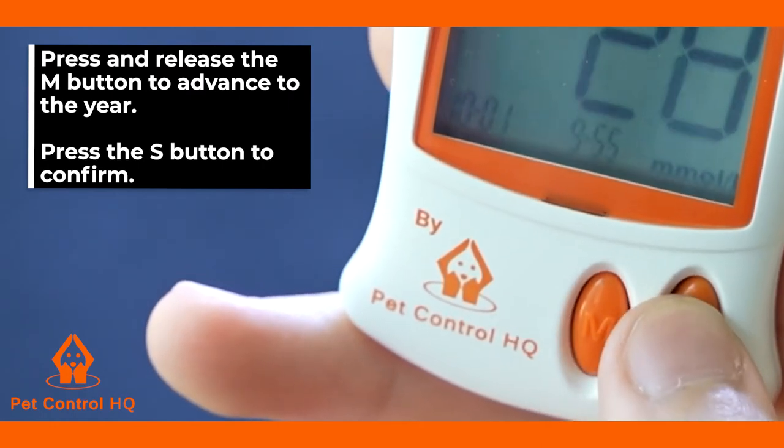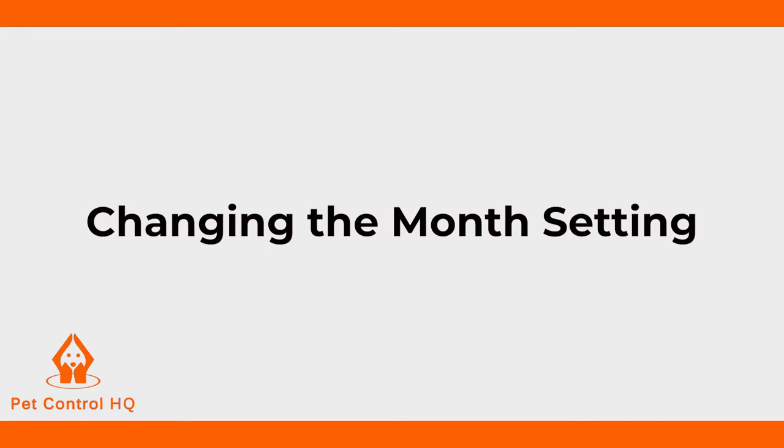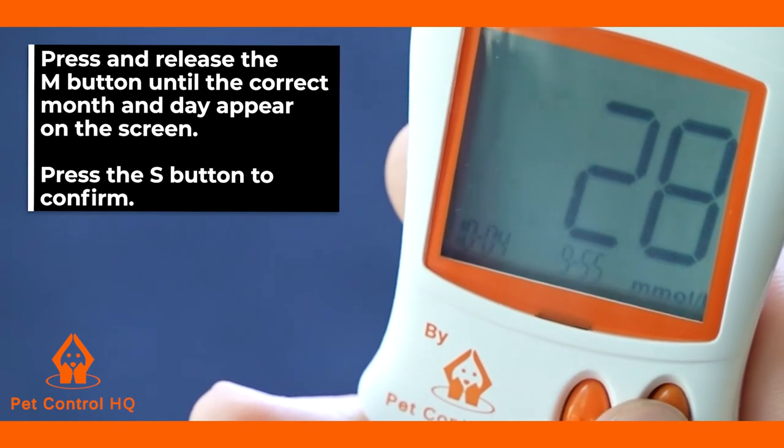The month setting will then be displayed on your monitor screen. To change the month setting, press and release the M button until the correct month and day appear on your screen.